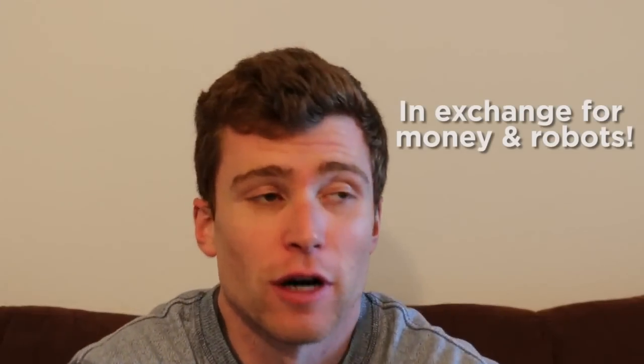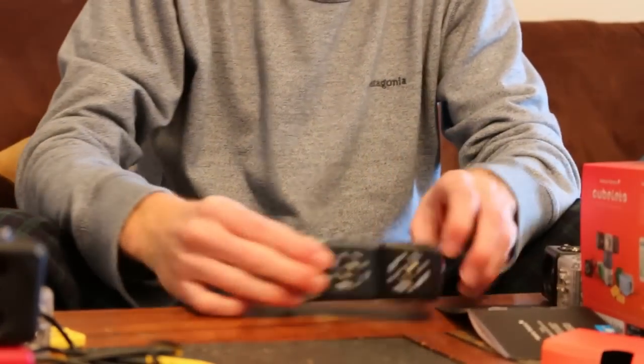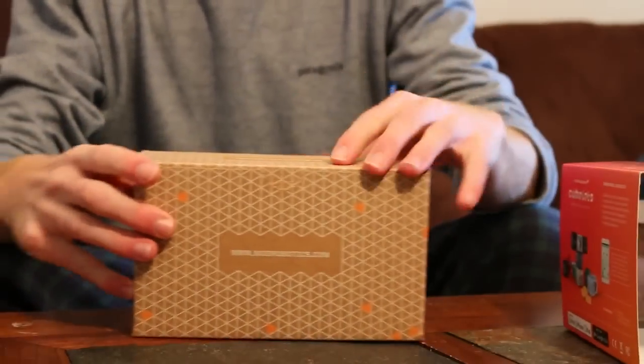This all came about because the good people at Kubelitz decided to send me their new Kubelitz 12 kit and asked me to do a video for it. I've actually seen kids at my school in their robotics and CS classes using these Kubelitz a lot, and I've never quite understood what they were. I've always been a little bit jealous. I'm pretty happy right now that I get to play with them. First, I've got to make sense of how these things work.